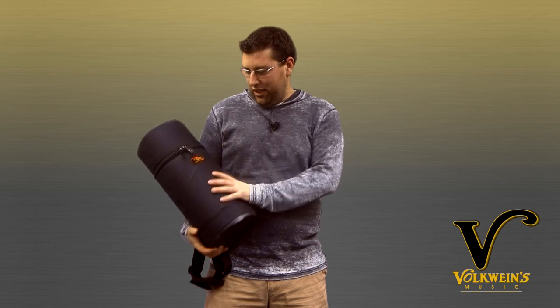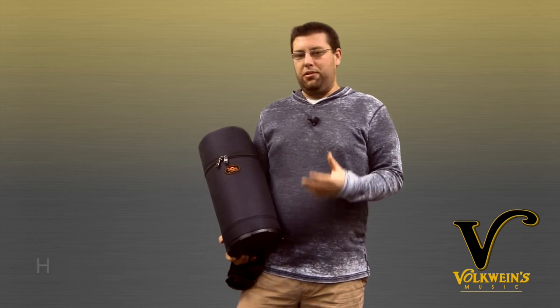What's going on? Today we've got the Humes & Berg Galaxy Grip Bag. This is an orchestral mallet bag based off a really popular type of design that's been becoming a trend in the orchestral percussion world. Super easy to use and super affordable.